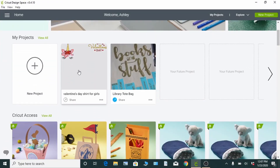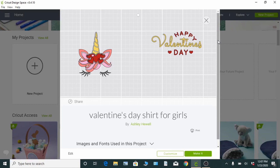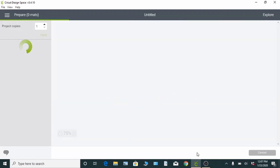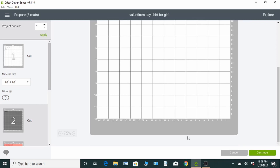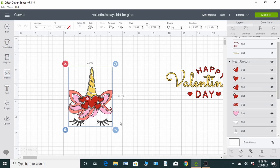Just go into Design Space and click on the template that's located in the description to take you right to it. You can see the front and the back images that it's going to make. When you're ready to go, just click Make It. Design Space is going to open up and show you all of the different designs and the different colors that you're going to need. You're going to need five different types of vinyl. When it's opened up, just click the green button at the bottom right, and it's going to take you to the canvas. Here you can move the images around, change them up in any way that you want, make them bigger or smaller.